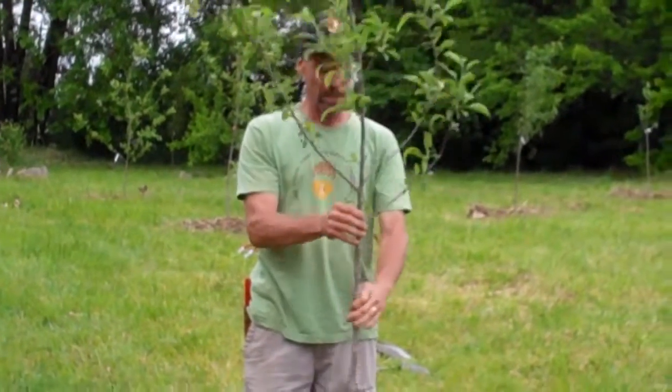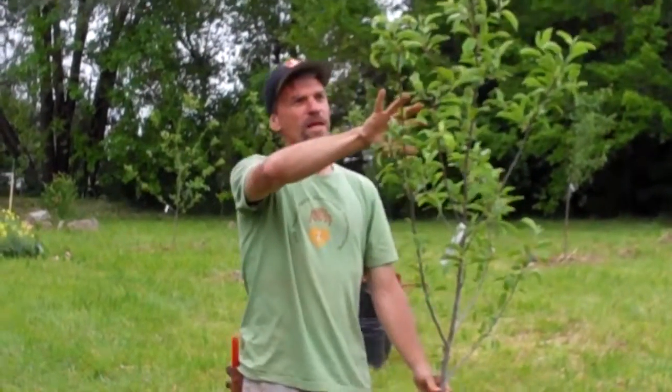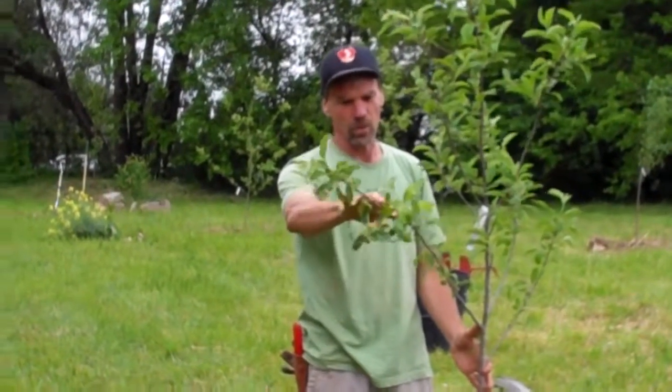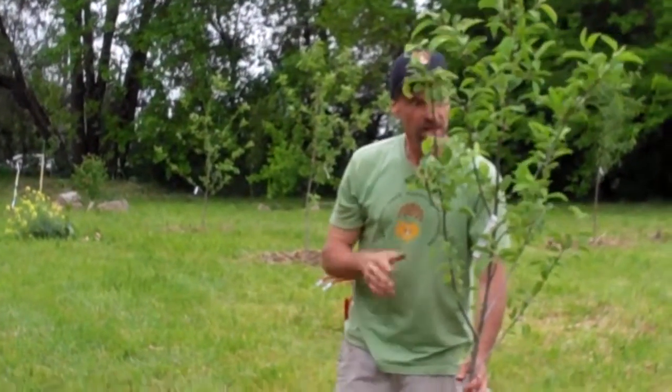So now these little branches on this tree are going to just produce all sorts of fruit. If we let that fruit set up and mature, the weight is going to come out and eventually break these poor little branches off. So we're going to prevent it from fruiting and restructure this tree a little bit to keep it from breaking.